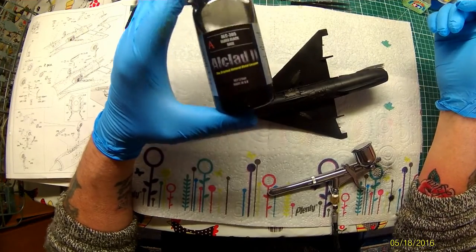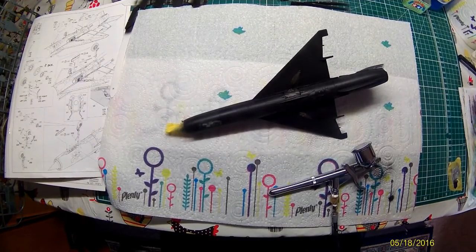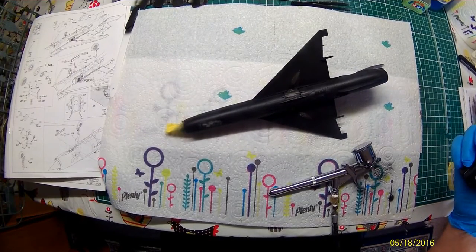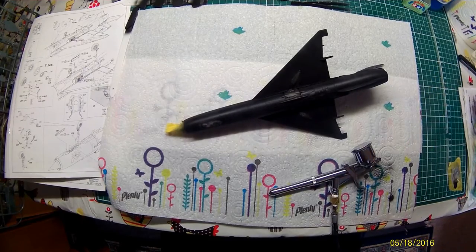So anyway, I've already set the compressor at 35 PSI. You'll notice on the bottle it says 15 PSI, but the higher the pressure, the better this works. So let's give this a good shake.